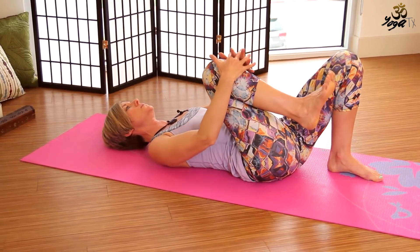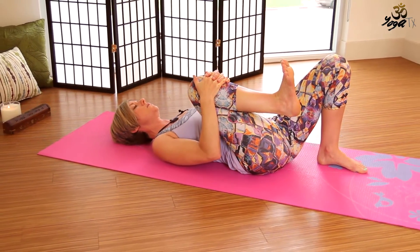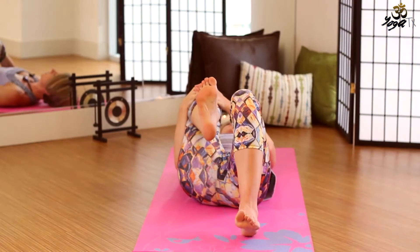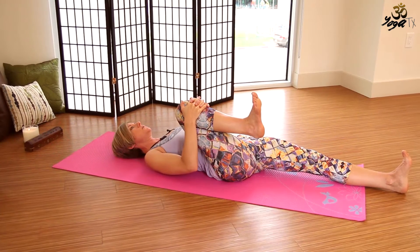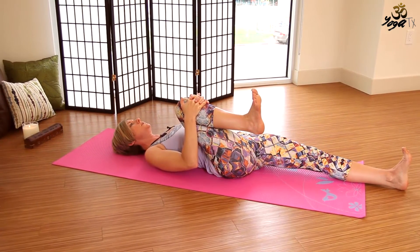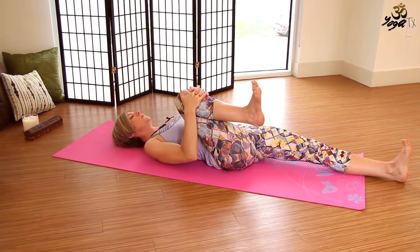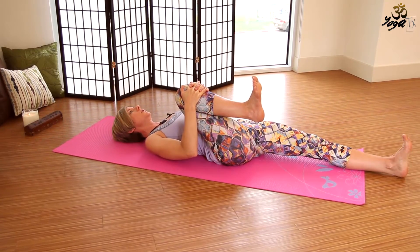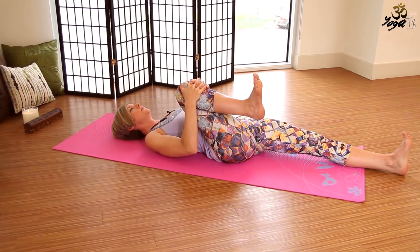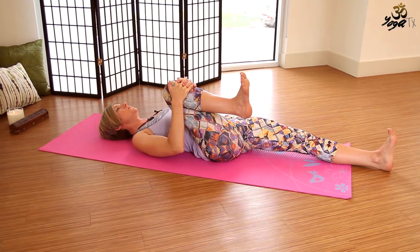On your next exhale we'll slowly lower down one vertebrae at a time. Let's go ahead and hug the right knee in towards your chest. You can bring the hands to the shins, and we'll flex through that right foot. Then we'll extend the left leg straight, coming into a reclined lunge. Both feet are flexed. Take a couple deep breaths here, just allowing the hip to open. Press gently into the lower back. Soften the shoulders down to the mat. Soften the jaw muscles.